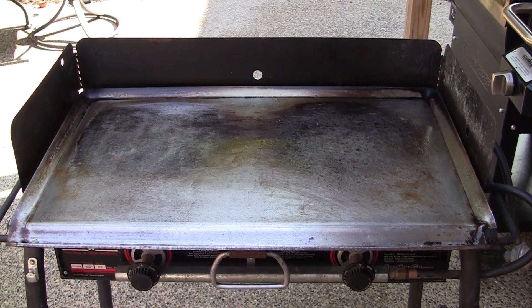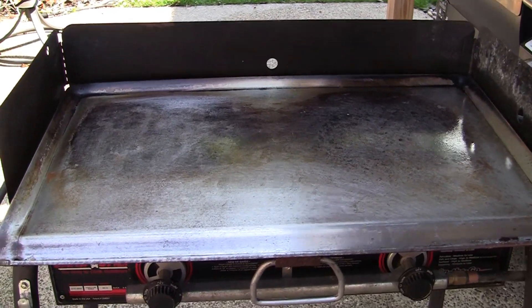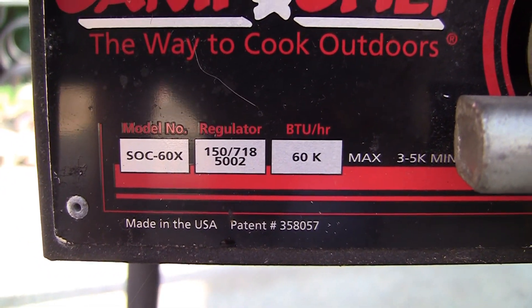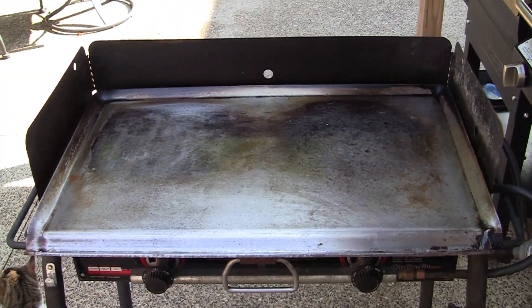Let's talk a little bit about this Camp Chef stove that I bought 16-17 years ago, along with the griddle. This is model SOC-60X. Like I said, I bought it 16-17 years ago, used it a lot, used to take it everywhere camping, and used it on the patio.